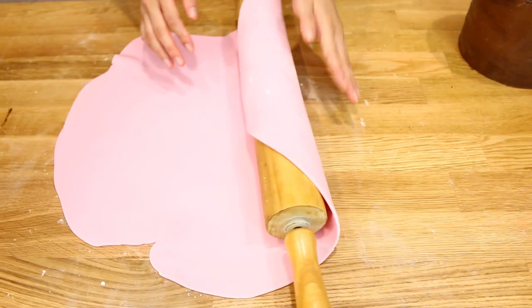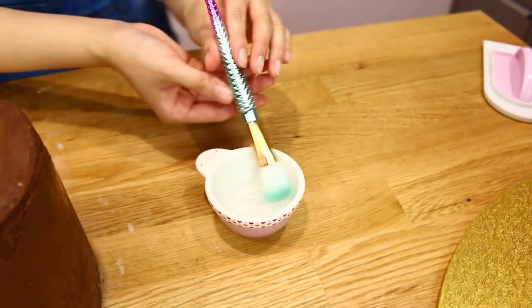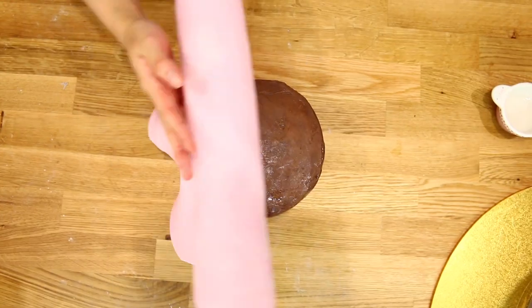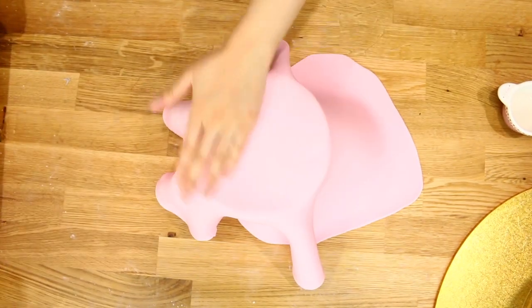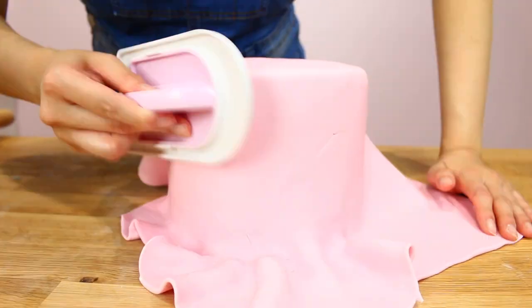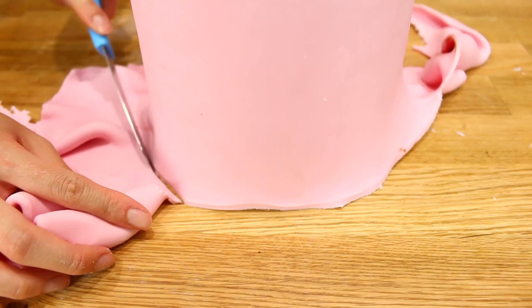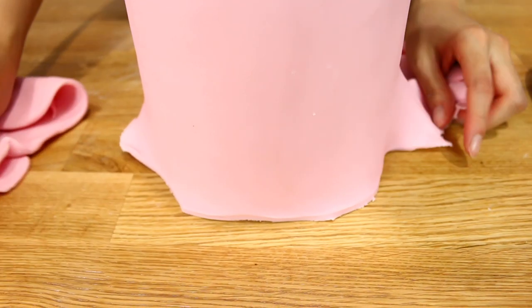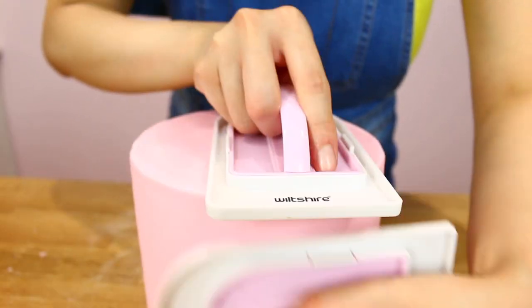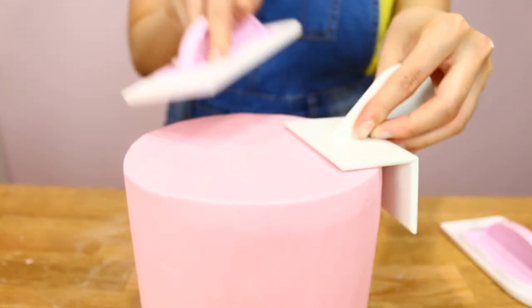Pull out some pink fondant and just use a pin to pop any air bubbles. Use some plain water and drape the fondant over the cake. Start off by sealing up the top edges because that's where all the weight lands, then in a circular belly-rub motion just go around the cake. If you like your cakes round you don't even have to pinch it, but I am loving the sharp edge look so I'm going to go ahead and pinch it.